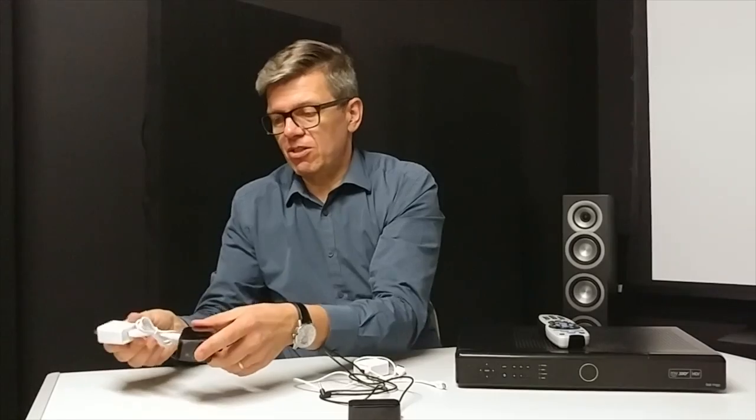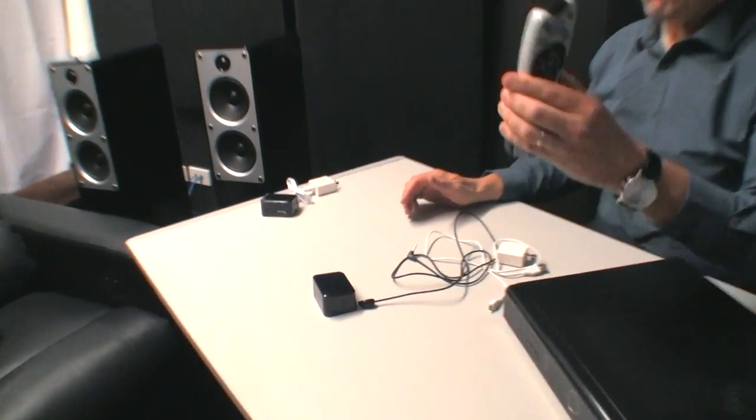Plug it in at the back, plug the other end into your wall socket, or you can even use your phone charger and just plug it in. It stays like that with your TV, and then you use your remote control and point it at the transmitter in the bedroom. Pretty simple.